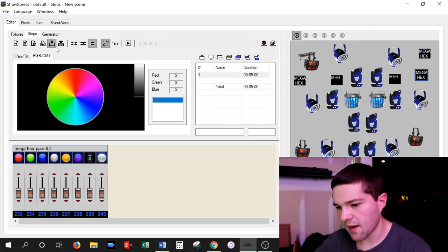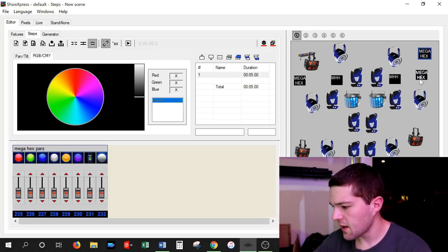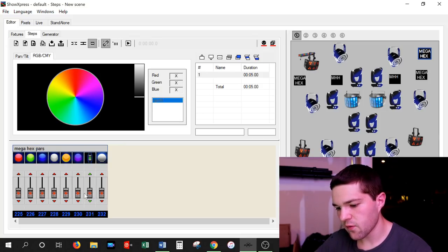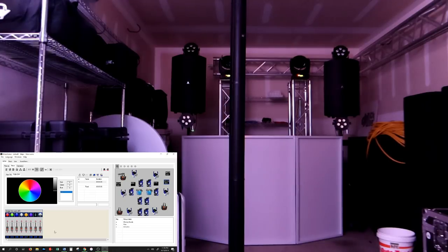If we go to the next tab here in Chauvet Show Express — the Steps tab — we can click on the Mega Hex PAR and we can see all of those digital faders right there. These are all the digital faders for that specific light. Now I'm going to show you how we can actually activate those digital channel faders to control the light.